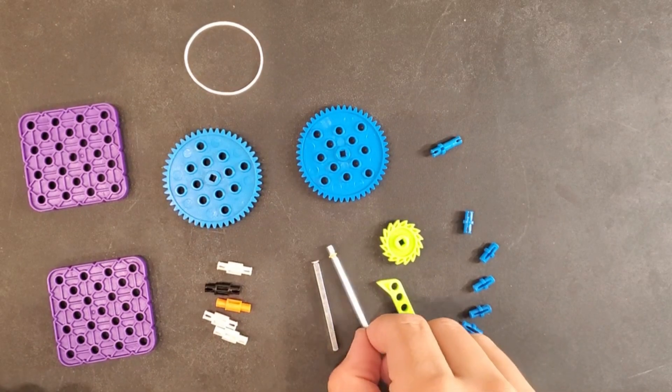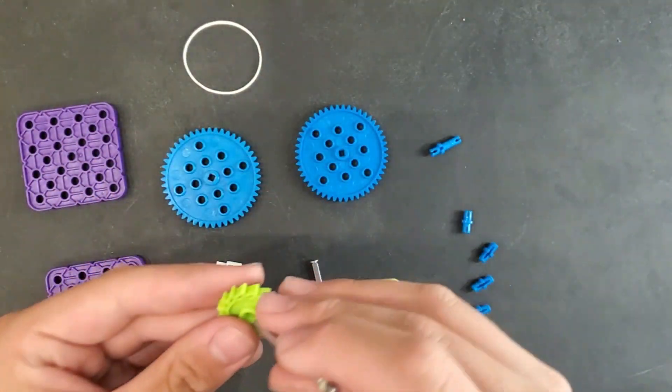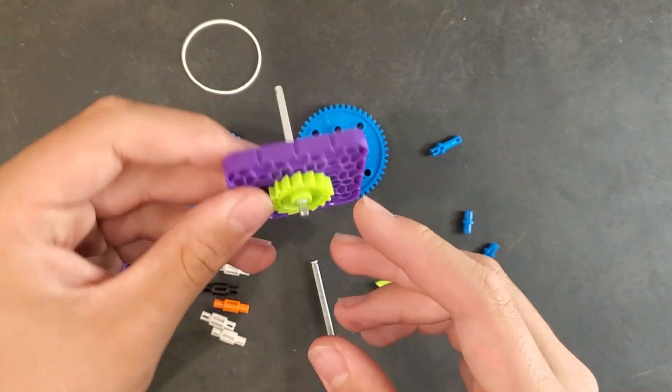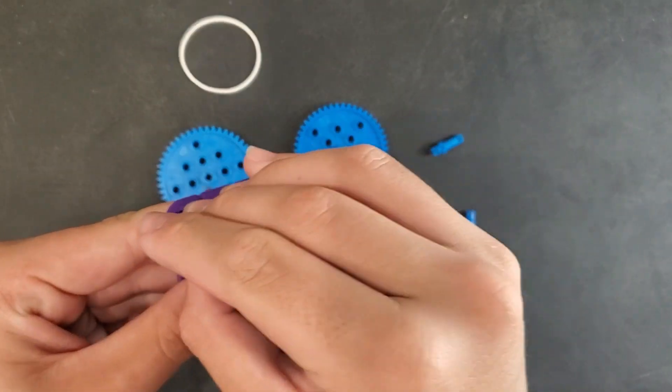First, take one of your cap shafts — it also works with a normal shaft — and stick it through the ratchet gear. This can also be done with a sprocket, as you'll see later. Then stick it through the center of the 4x4 plate. Once that's done, put standoffs through three of the corners, making sure that at least one corner is non-occupied.